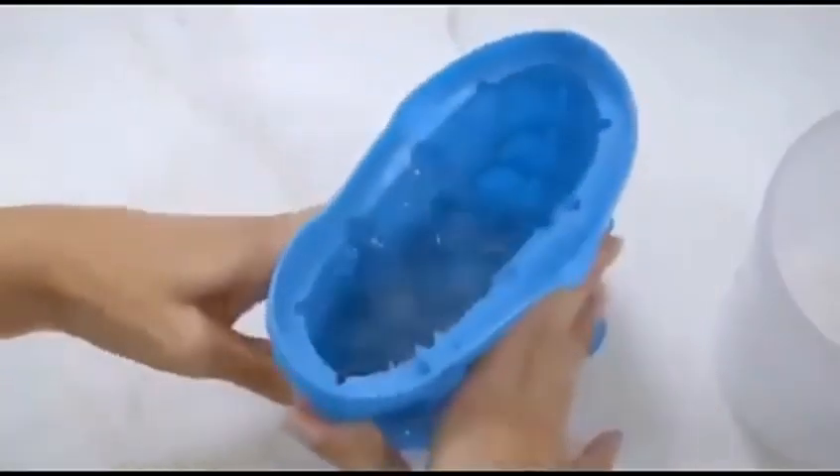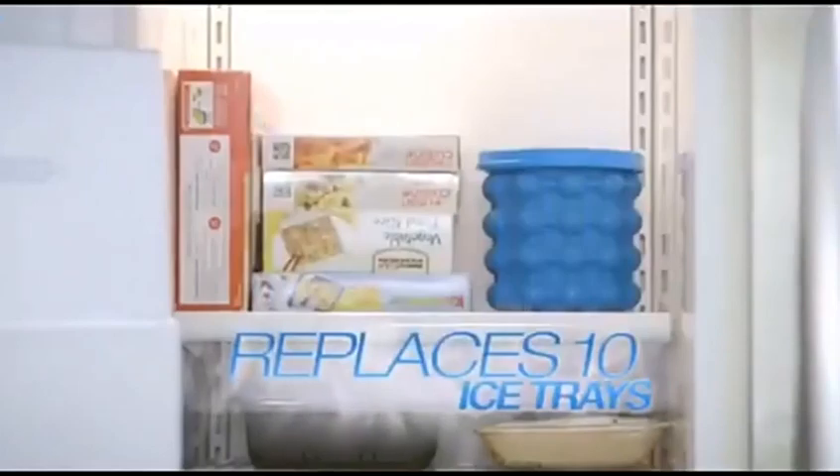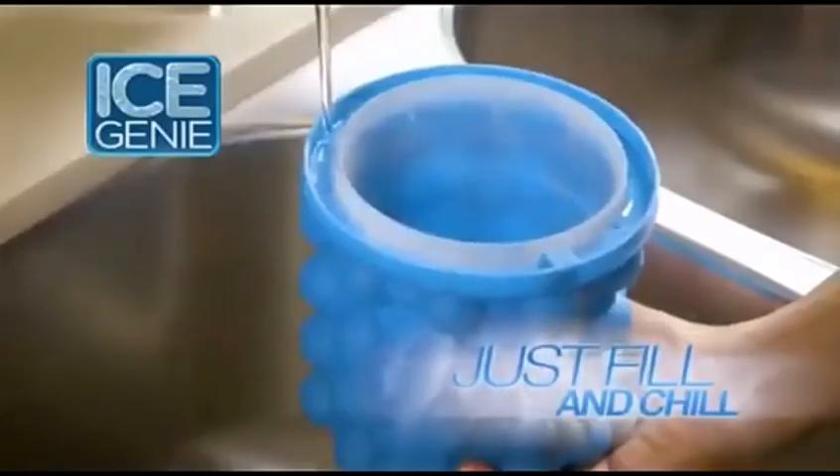Ice Genie, the revolutionary space-saving ice cube maker that can replace as many as 10 traditional ice cube trays. Ice Genie is easy — just fill and chill.